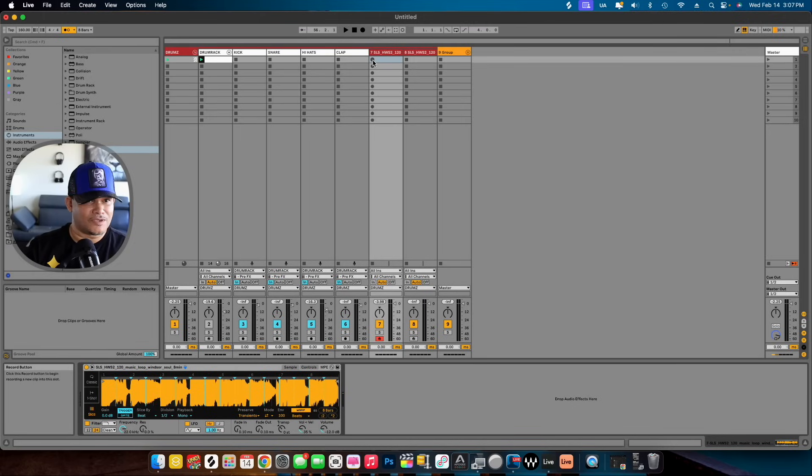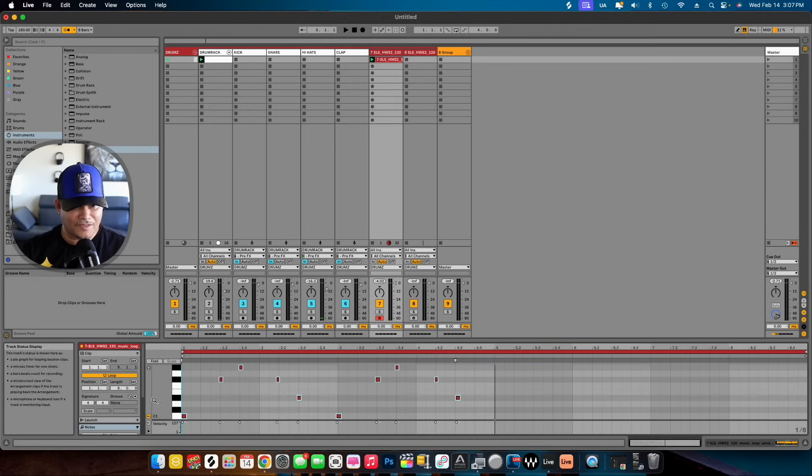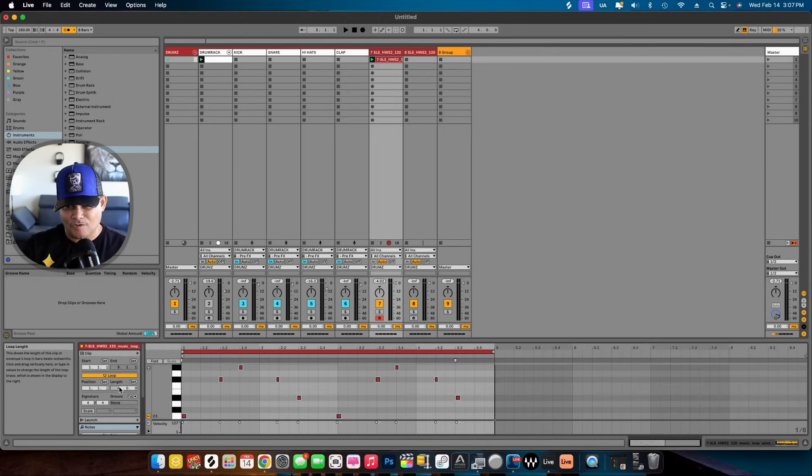Let me go ahead and get it — make sure the count-in is on. Here we go. Double click on that. This is like four bars, so let's go four bars and quantize that.